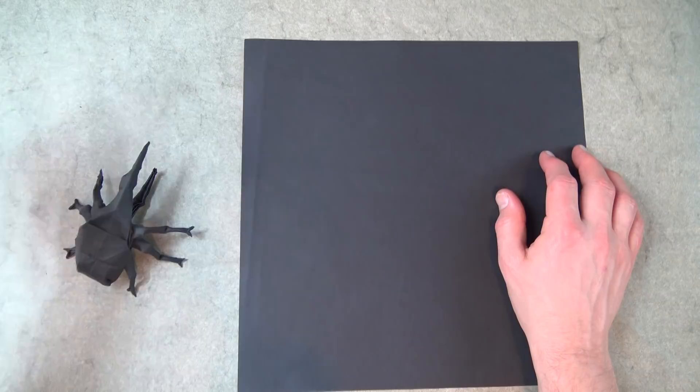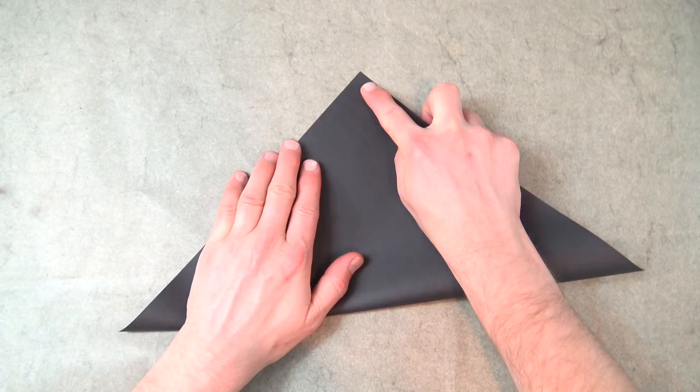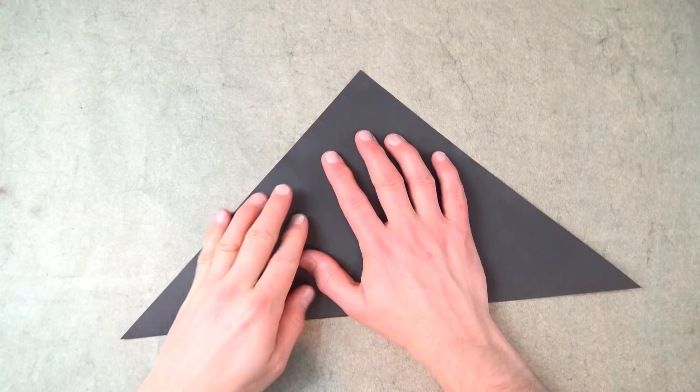Alright, let's begin with white side up. If you're using kami, white side up, and fold in half. We're making a water bomb base. Now this is a really challenging model, so if you're new to folding, this is not the model for you. But if you're up for the challenge, let's continue.